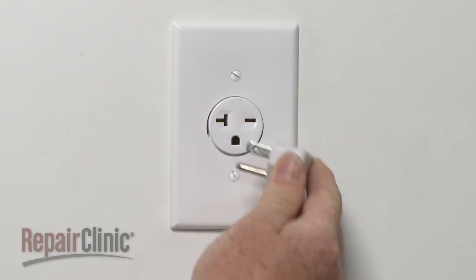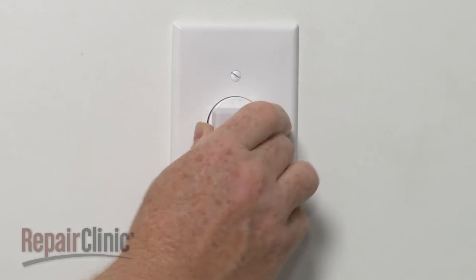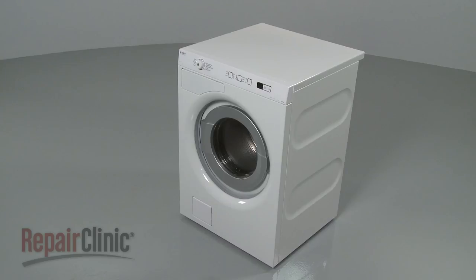You're now ready to plug the power cord back in and confirm that the new door lock assembly works properly.